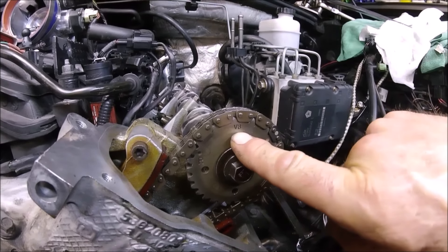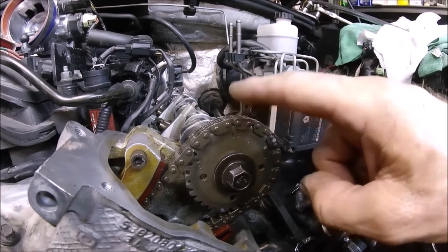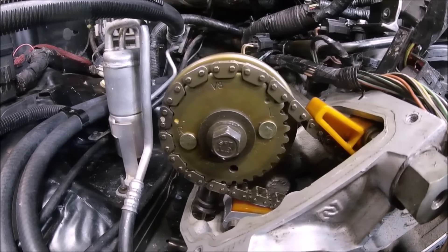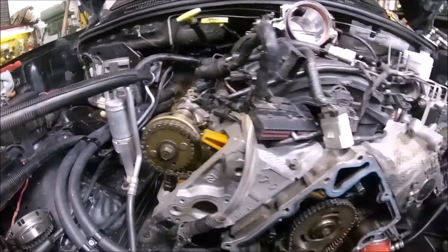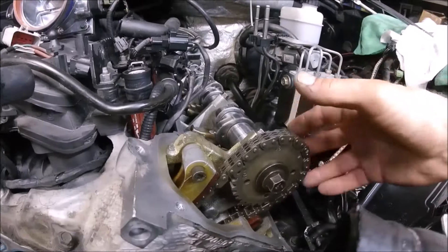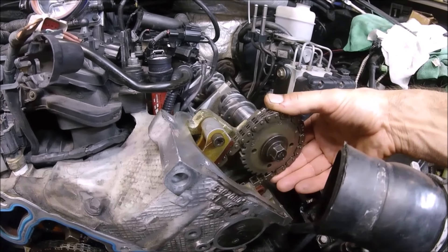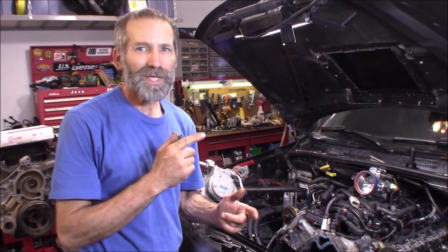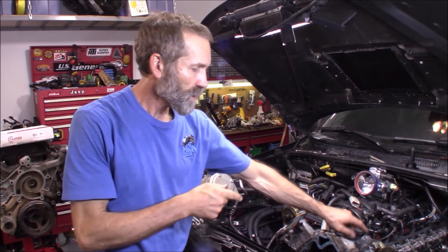You're going to rotate your engine to TDC and have your cam gears where you can see the R and L, with the V8 pointing upward on both gears. What that is doing is bringing the number one cylinder into the exhaust stroke. This is considered an interference engine, which means valves can hit the pistons if the timing is incorrect. By bringing number one cylinder up to top dead center with the two cam gears where the V8 is facing upward, none of that can happen.